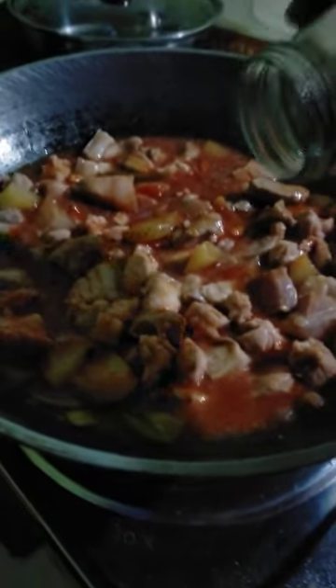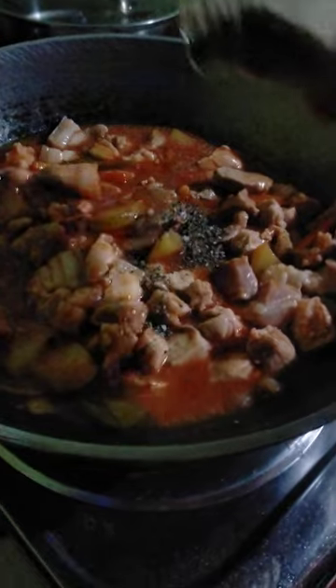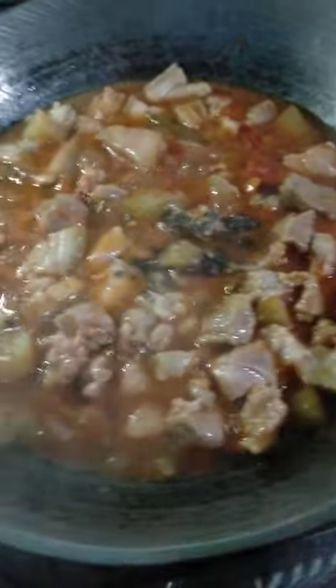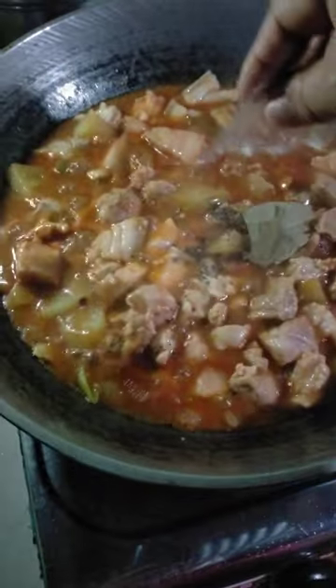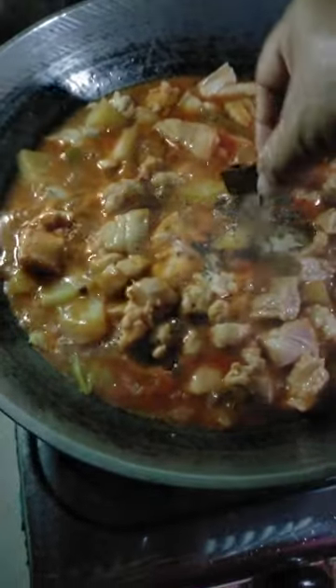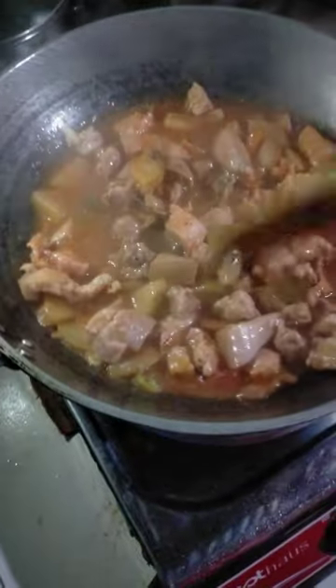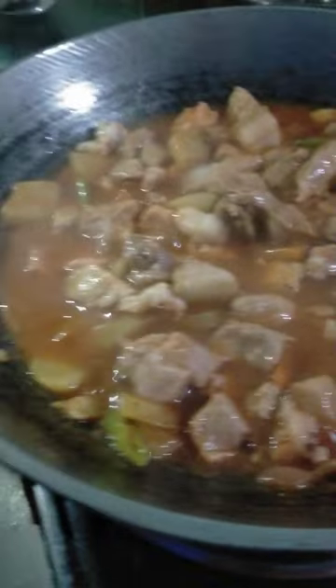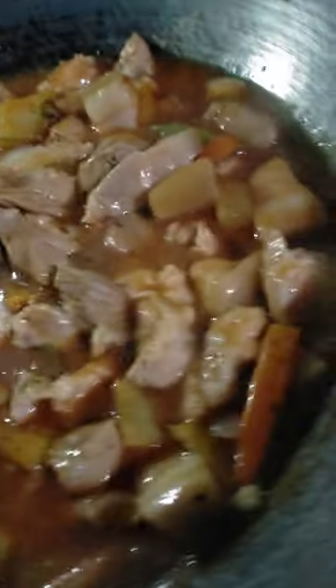I'll mix the rice well. I'm going to mix it up. I'm going to cook this recipe.